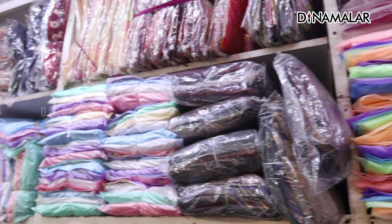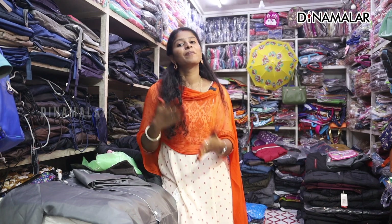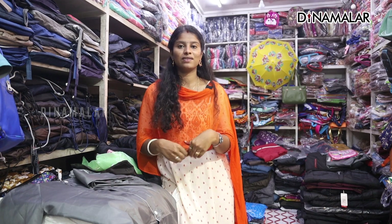It also has different colors in the jerkins. If you use the raincoats, you can use them at an affordable price. You can check the address and details in the description.